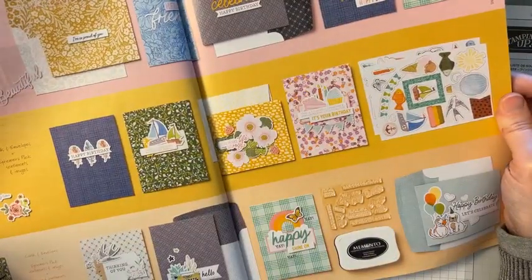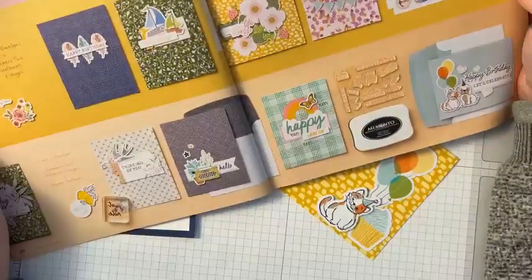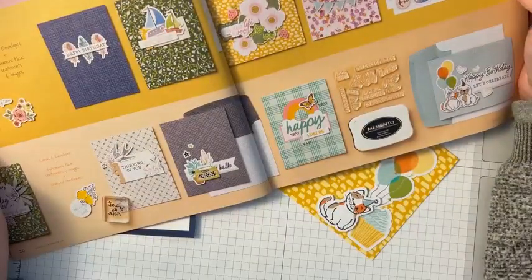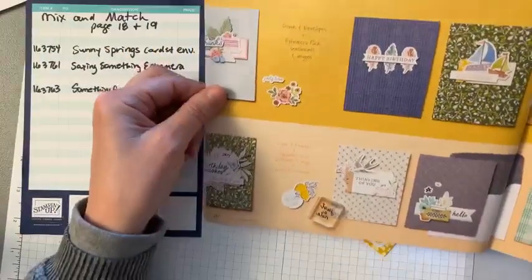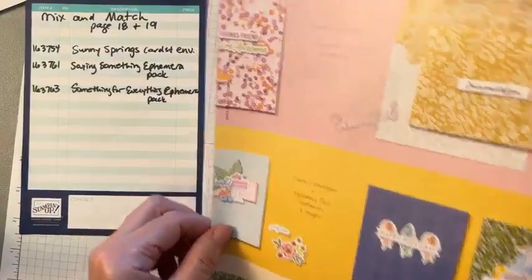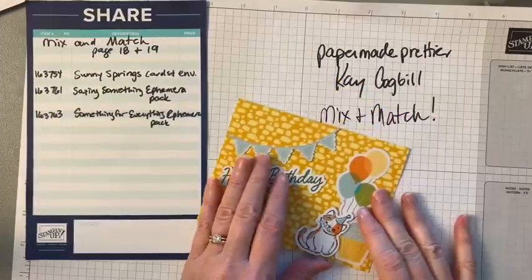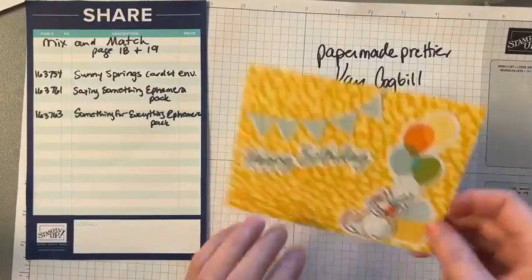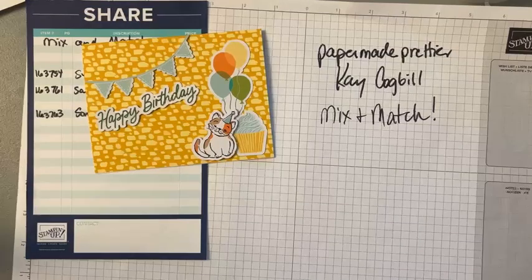If you don't want to think, if you want the Blue Apron experience, just grab your bits and make them exactly like they show in the catalog. I made this cute little card — I know we have cat lovers and dog lovers, so this one is for our cat lovers. I made it using the different packs.